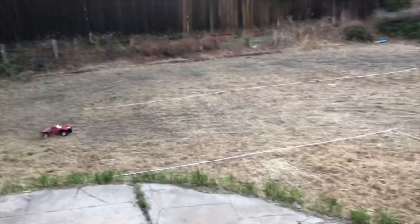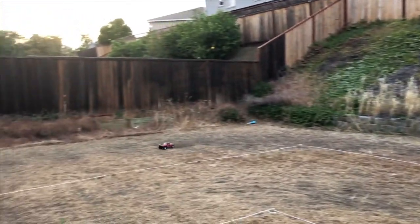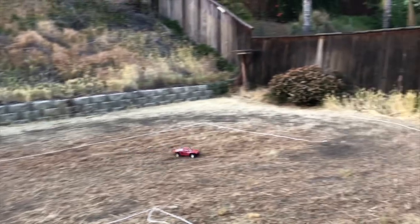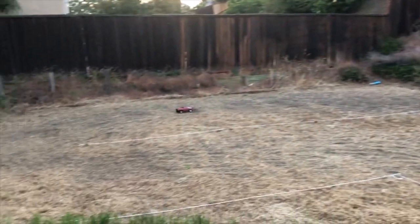Just due to its short track width. The eRevo — I never had that problem. But if you're really gentle with it, you will get around the track just fine.